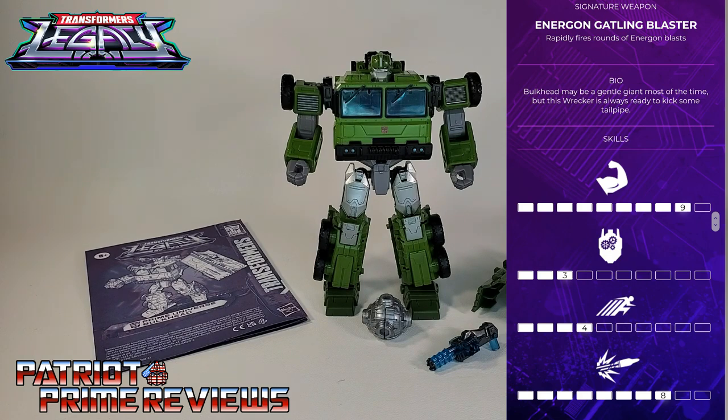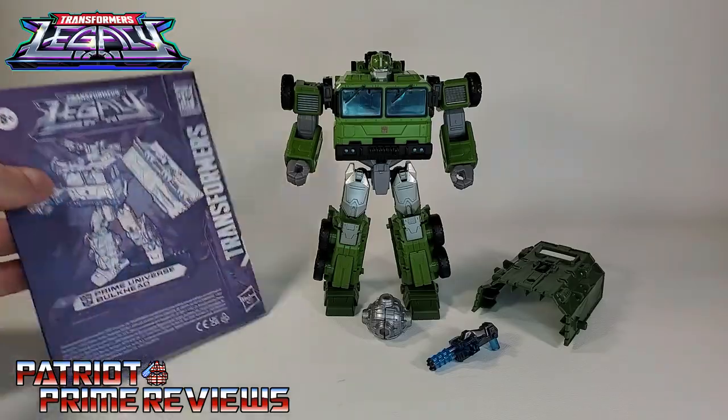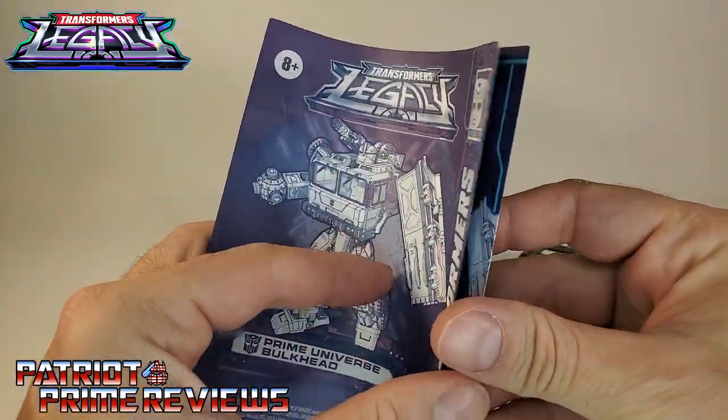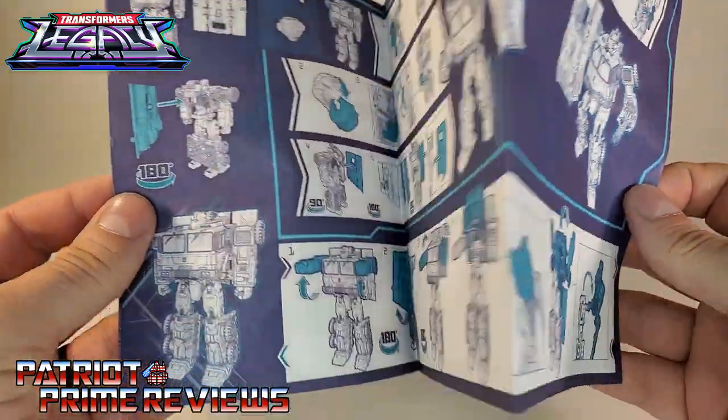His bio reads: Bulkhead may be a gentle giant most of the time, but this Wrecker is always ready to kick some tailpipe. His skills include Strength, Intelligence, Speed, and Firepower — though they made him kind of a dummy, didn't they? Once you get Bulkhead opened up and out of his packaging, he does come with a sheet of instructions that are very well illustrated and fairly easy to follow.